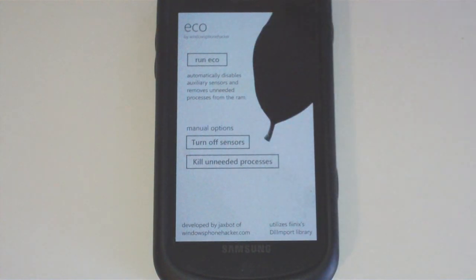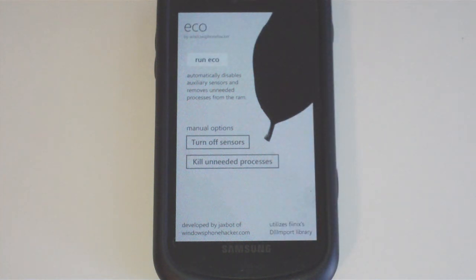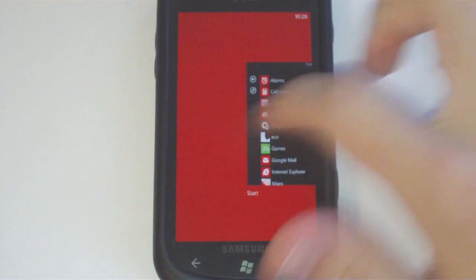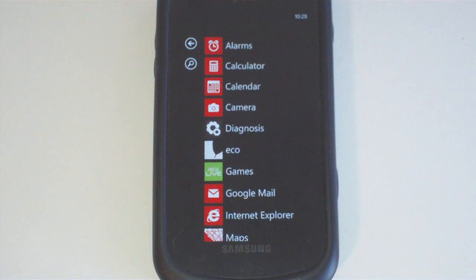You can hit Run Eco and it'll run all of those at once. I'll just tap Run Eco and it'll close everything out. As you can see, if I hit the back button, there's nothing open on the phone and the Eco application has of course killed itself.